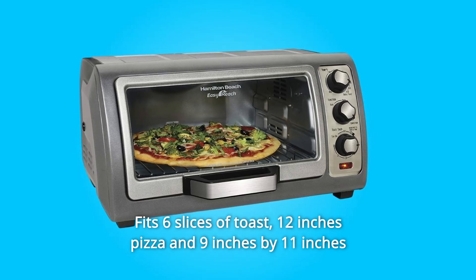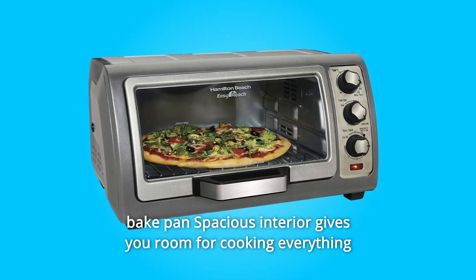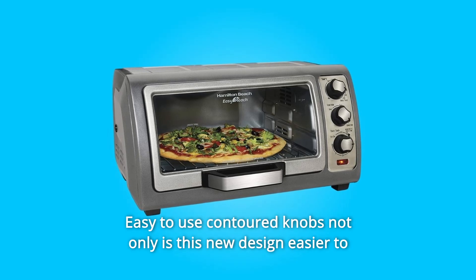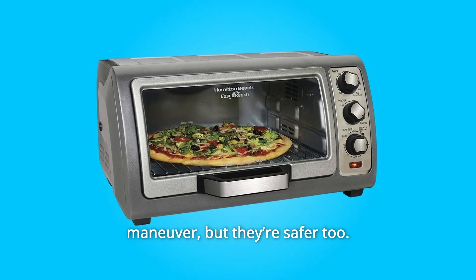Number 10: Fit six slices of toast, a 12-inch pizza, and a 9-by-11-inch baking pan. The spacious interior gives you room for cooking everything from snacks to side dishes. Number 11: Easy to Use Contoured Knobs — not only is this new design easier to maneuver, but they're safer too.